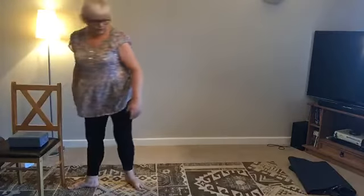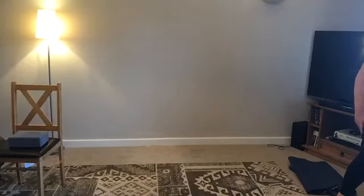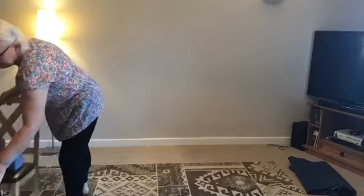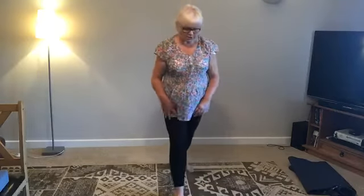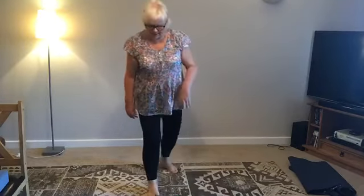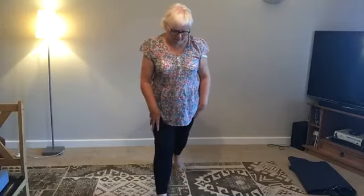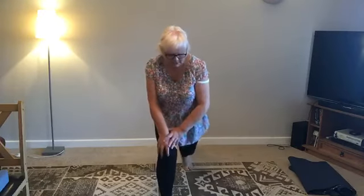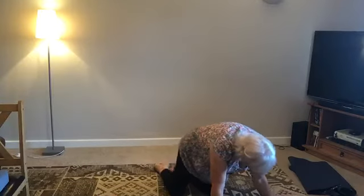We are coming to the floor now. Take a drink of water before you come down. Make sure your chair is not in the way. Come down whichever way suits you — you can hold on to the chair to come down. A nice way to come down if you have issues and can't squat all the way down: I'm just bending my front knee and very gently, gently coming down to the right. That might suit some issues, it might not suit others. Come down however you like and come onto the floor.